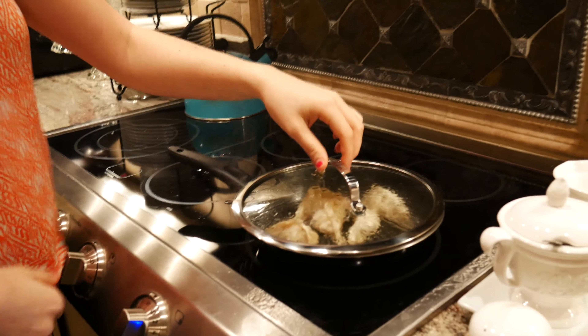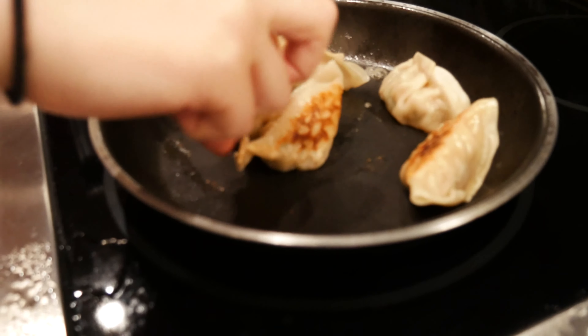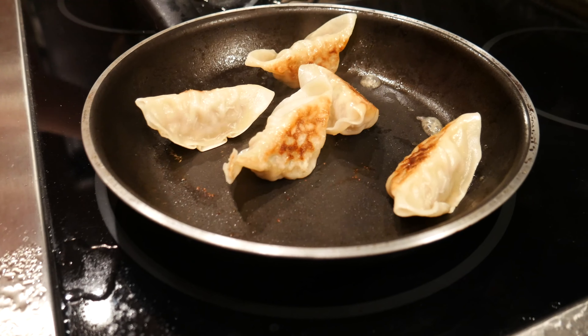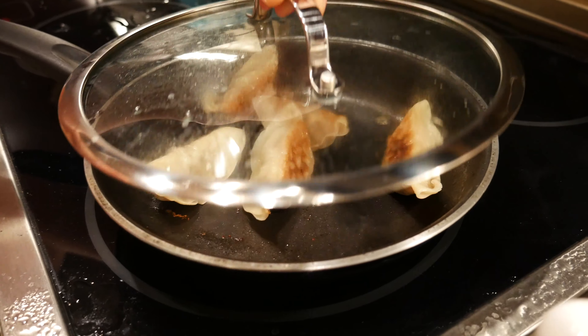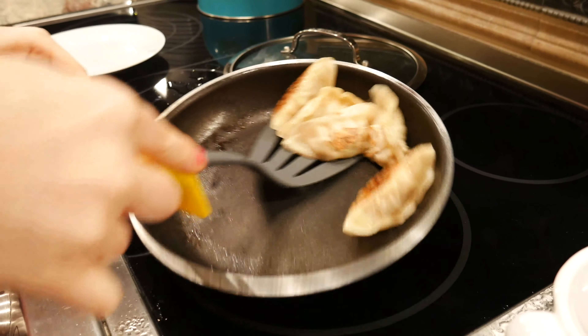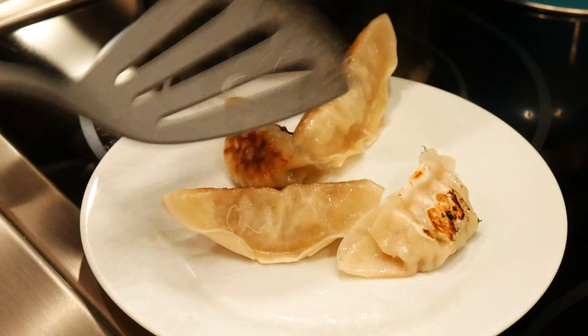The water's almost gone now so we've turned it down low and I'm just gonna flip them on their side. You need a fork or something to protect yourself. This is the last one. Now they're pretty dry on both sides and we're just gonna remove them onto the plate — beautifully, majestically.